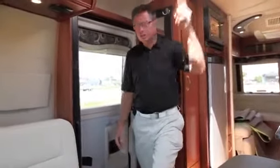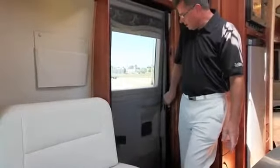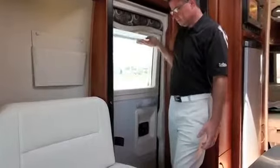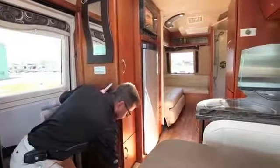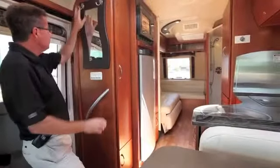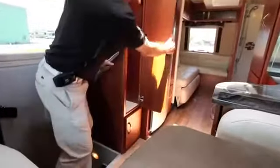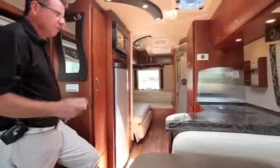There's a screen door to keep bugs out while the main door is open, plus a privacy blind on the door for day and night use. When you enter the coach there's a beautiful vinyl floor — easy to clean — plus a mirror and hooks for hats and jackets. There's also a wardrobe closet that automatically lights up, with hanging space, a place for shoes, all done in beautiful cherry wood — with maple also available.